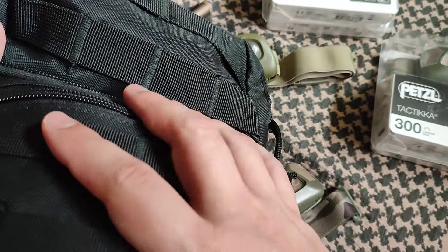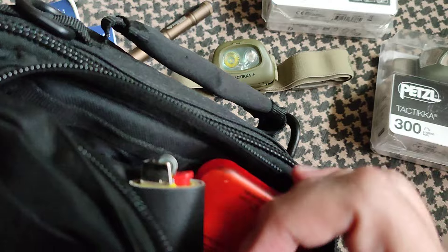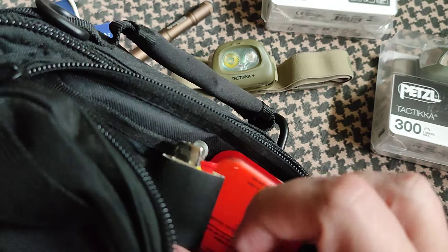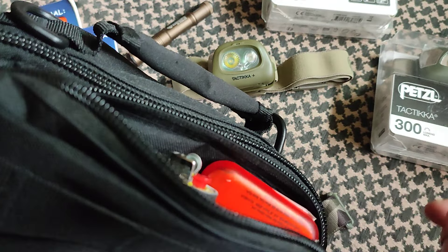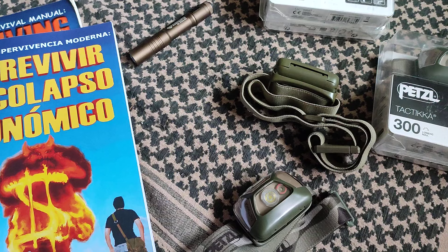Here we have a nice first aid kit in the exterior pocket. But here on top is where the Tica lives, along with a few other things — a little first aid kit with basic pills and such, a little flashlight, a lighter, and so on. And I have used it a few times, especially when not wanting to turn a light on.